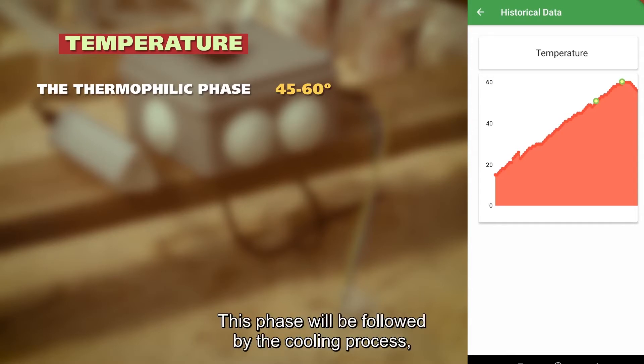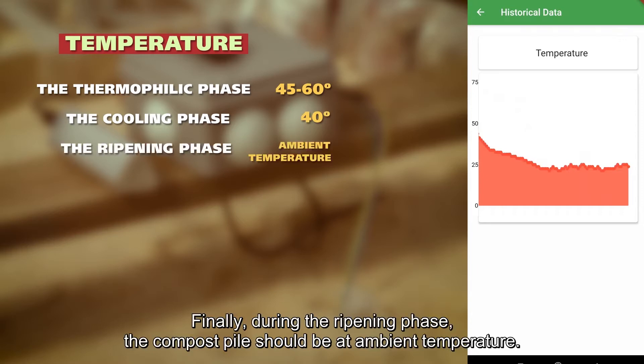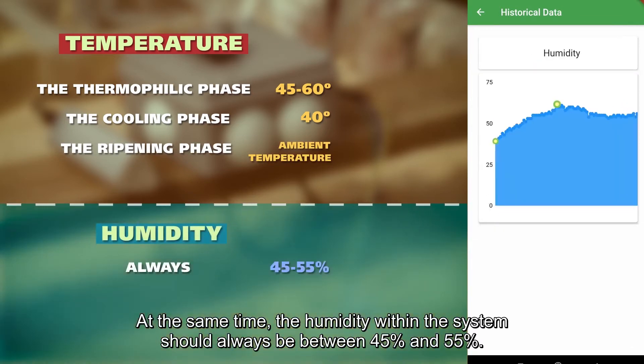This phase will be followed by the cooling process, during which the temperature should be reduced to 40 degrees C. Finally, during the ripening phase, the compost pile should be at ambient temperature. At the same time, the humidity within the system should always be between 45 and 55 percent.